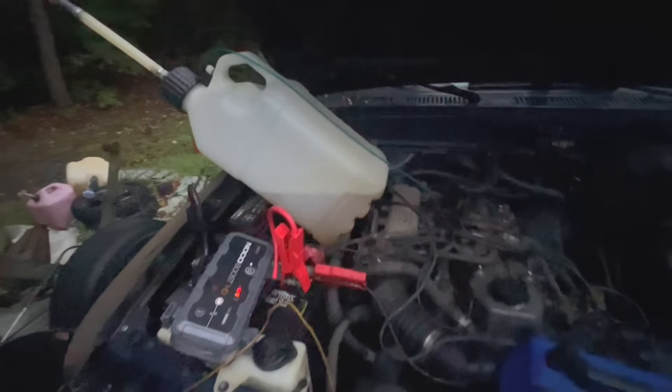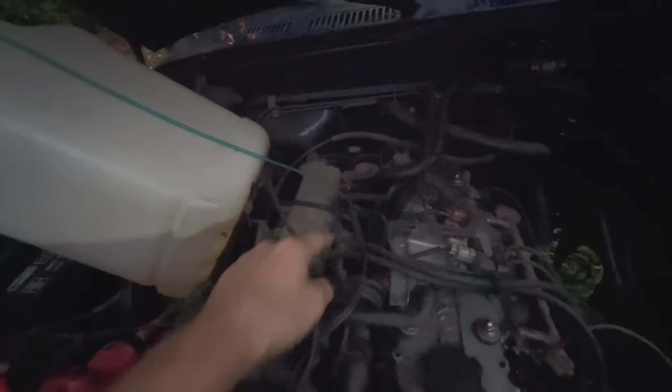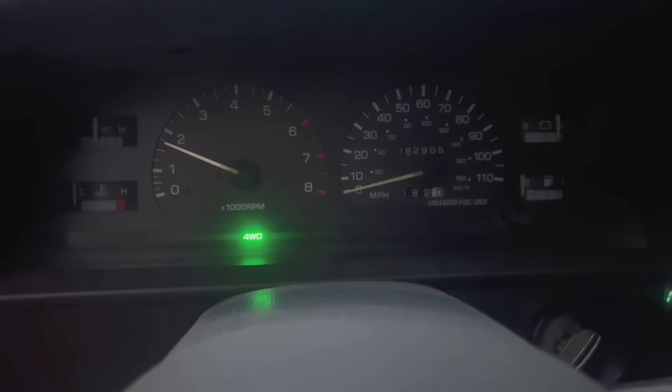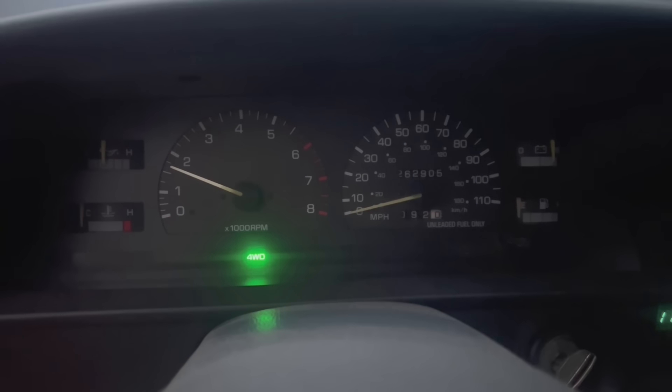I got tired of messing with it, so I ran a gas line from the gas tank into a vacuum line - rubber. It is not happy but it's running. Hopefully that'll tear all the water out of the system if there's any left, and it'll run better.